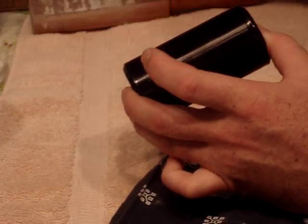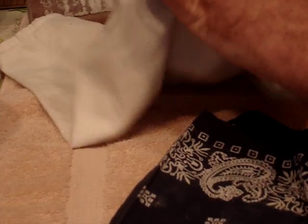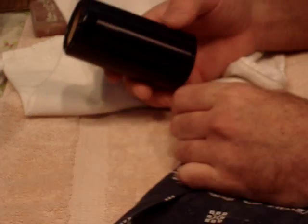Then once your cotton pad comes clean, take a soft cloth with some household dust spray and just slightly hold the record and turn it. Then once you've done that, inspect the record.